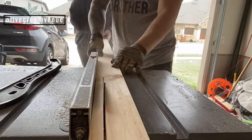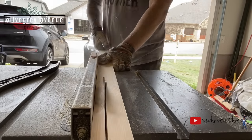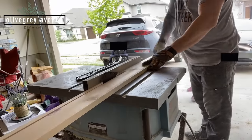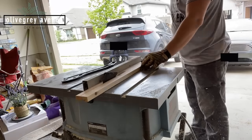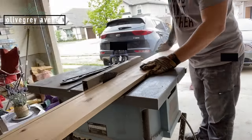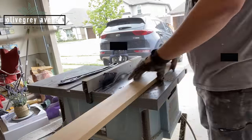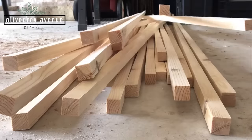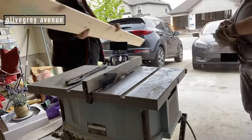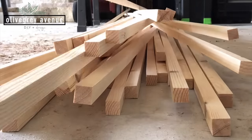I decided to get one by six boards and rip them down to one by ones. The main reason for doing it this way is cost — it is much less expensive to cut your own wood than to buy it the exact size you need. In total this probably took a couple of hours. If you have a table saw, you set your fence to the exact dimensions you need and rip it down. It's very easy, it just gets pretty repetitive. We ended up ripping down boards to get a total of 56 slats.